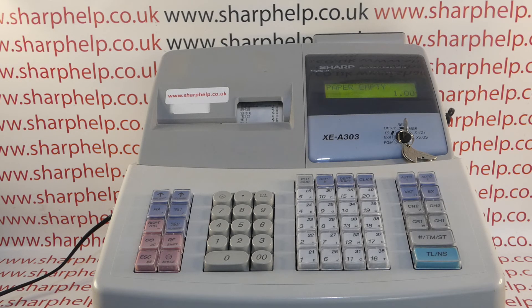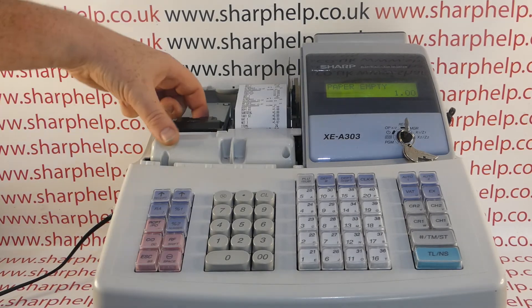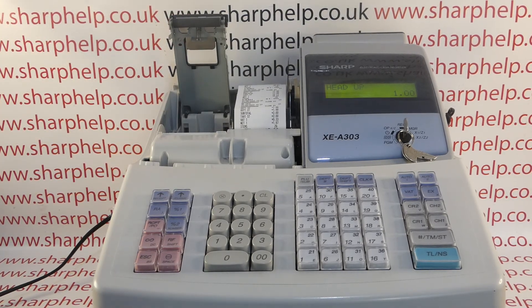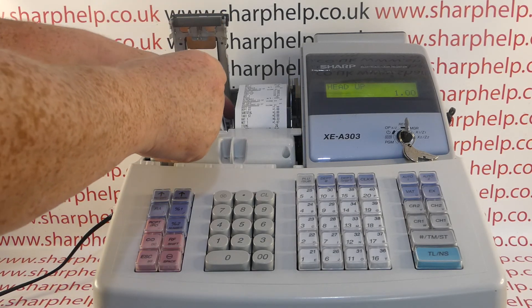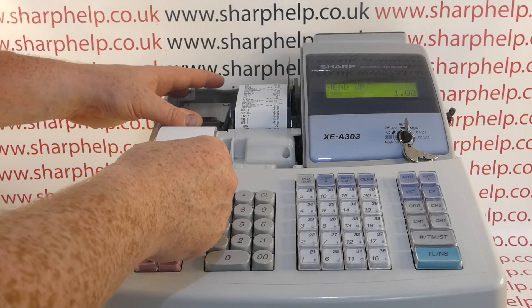I'll put a link in the video description as to where you can buy the correct rolls from. All you need to do is lift off the printer cover, lift up the platen arm, and it will show 'Head Up' meaning the platen head is raised. Then take your new thermal till roll and load it so that the shiny heat-sensitive thermal side is facing down, and drop it into the printer well and close the platen arm over.